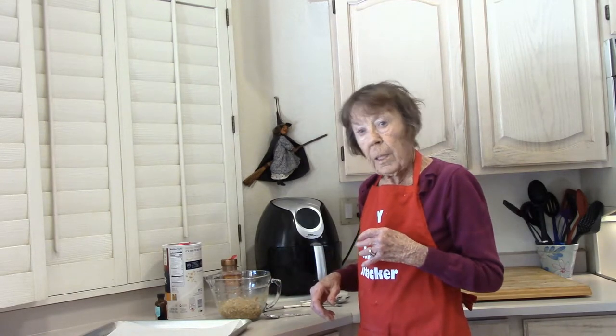Mixed up together. I like to let it sit for about ten minutes to kind of soften the oatmeal a little bit.